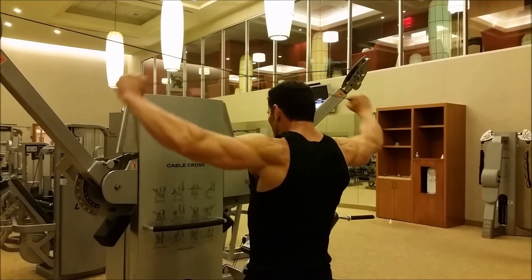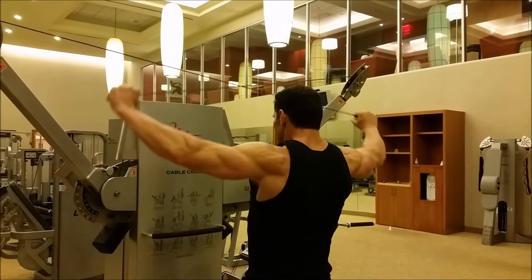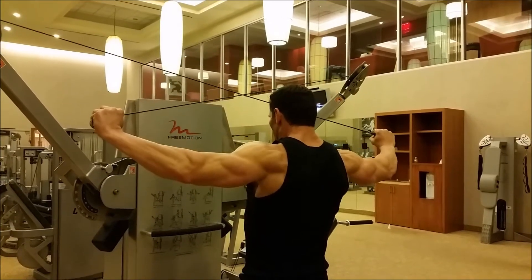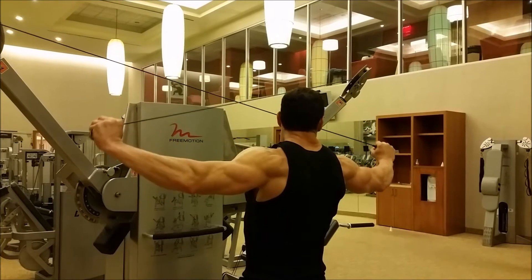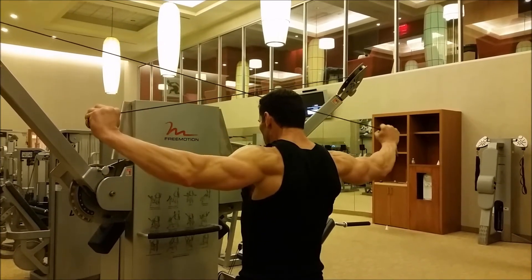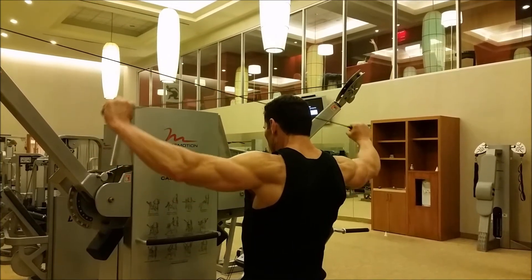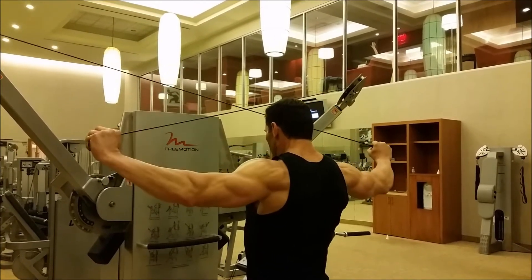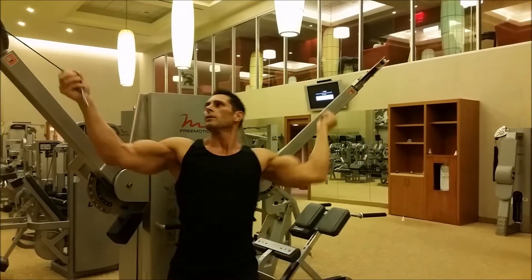We're going to bang out six — squeeze. Keep it tight. Don't go all the way down. When your elbow reaches your shoulder, that's where you stop. Watch my elbow — when it reaches my shoulder, it stops. Two more. And squeeze.